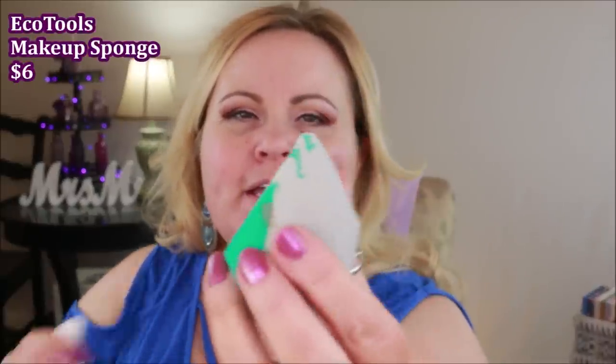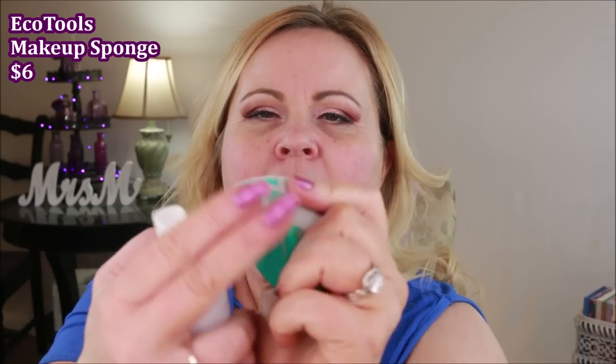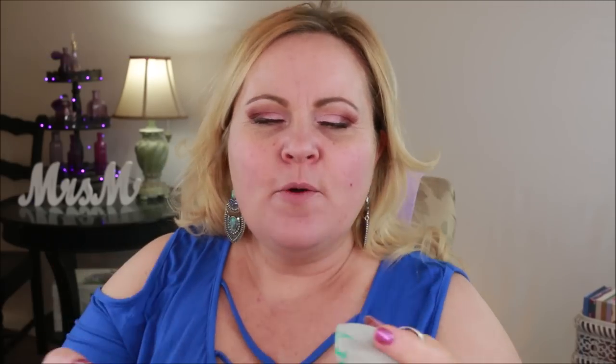The next thing is this new EcoTools sponge which I'm absolutely loving. It's got a cut end here, a little bit of an end there, and then a flat surface right here where it comes together. I'm going to take my Wet n Wild primer water — this is the coconut one — and spray the end of my sponge.